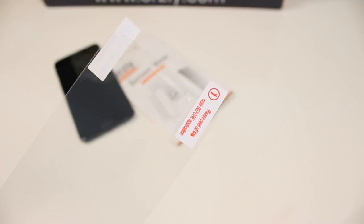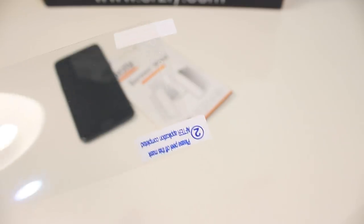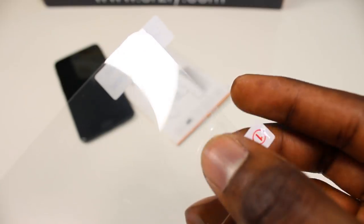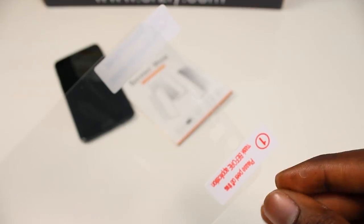The screen protectors come triple-layered, so both sides have protective covering to make sure no dust gets stuck onto the screen protector. Before application, make sure you pop out the little tabs for the camera port and the ambient light sensor.